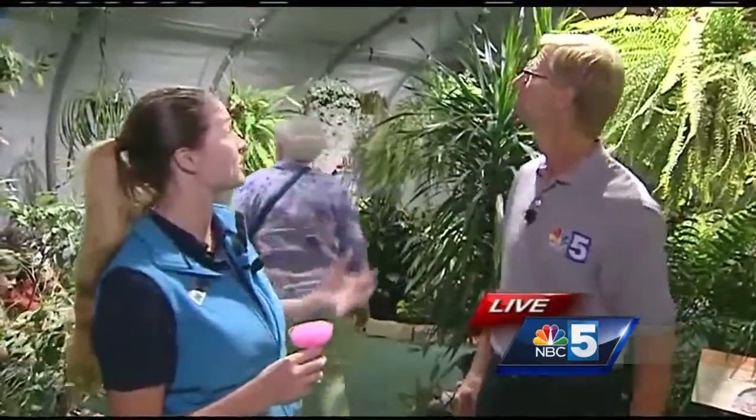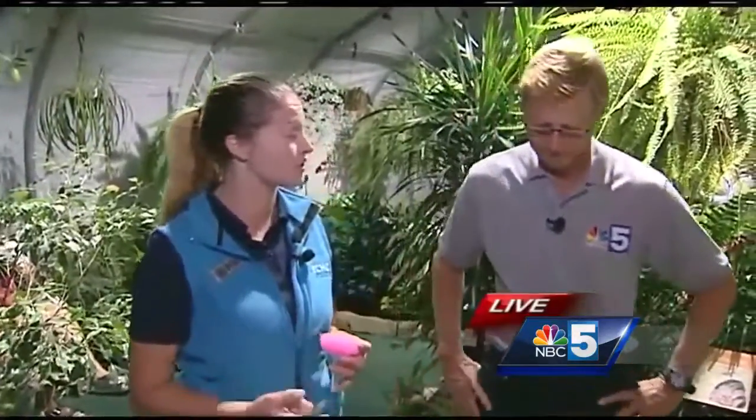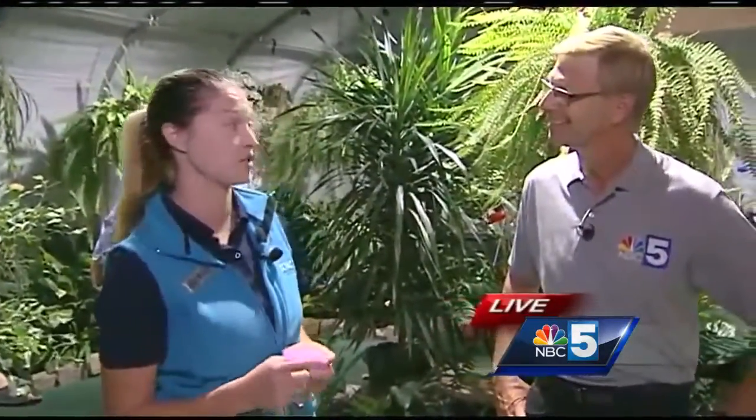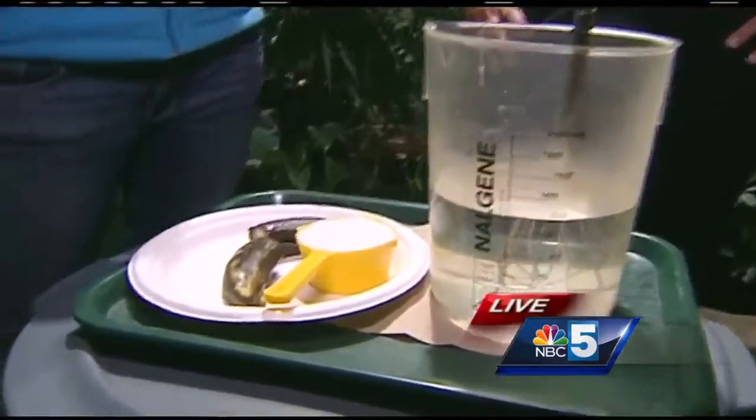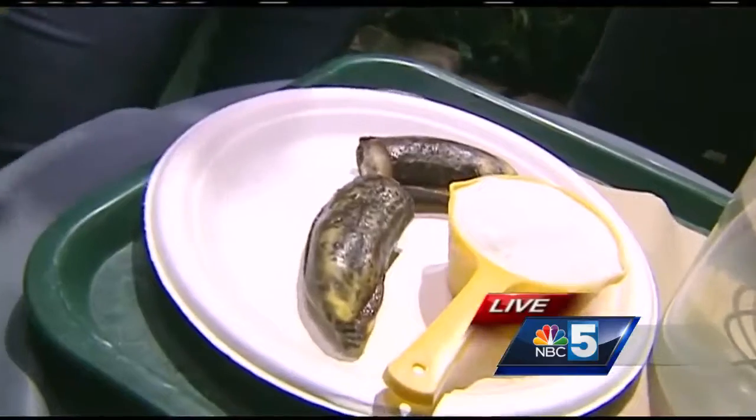So a lot of people ask us how we take care of the butterflies, and it's great to have them here — but they need care while they're here. We're going to feed them. We have two different types of butterfly food: bananas and sugar water. The bananas look a little bit like what you would make for banana bread — a little bit past what we want.